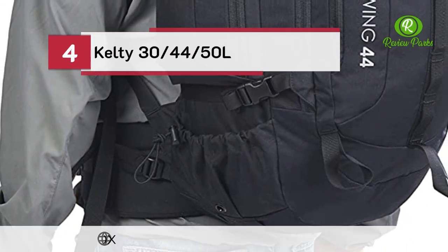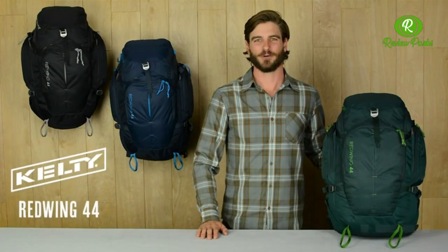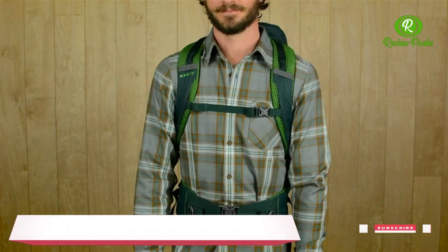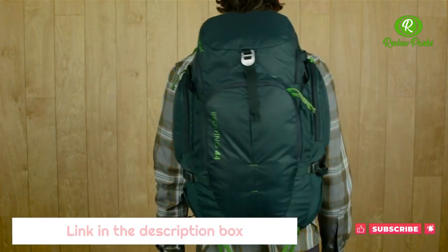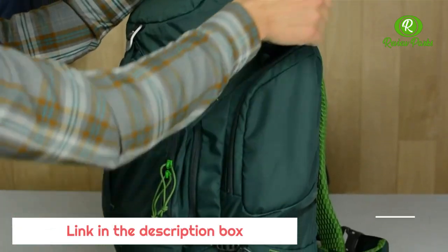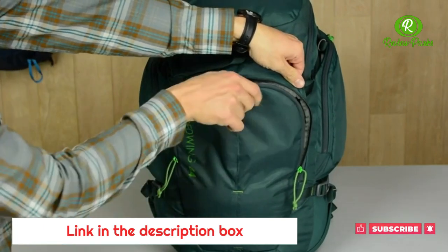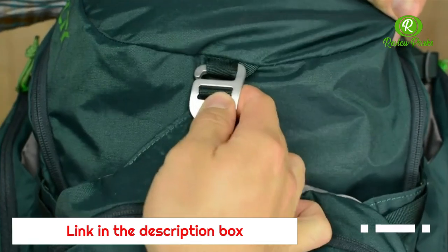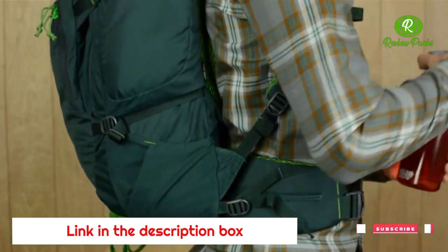Number 4: Kelty Red Wing 44. For quick getaways, the Red Wing 44 is a durable, functional pack that will keep you organized on the go — suitable for backpackers or city slickers alike. For easy access to smaller items, there are zippered side pockets and a front pocket with an organization panel. A stash pocket secured with an aluminum hook holds an extra layer, and stretch side pockets provide a handy spot for your water bottle.